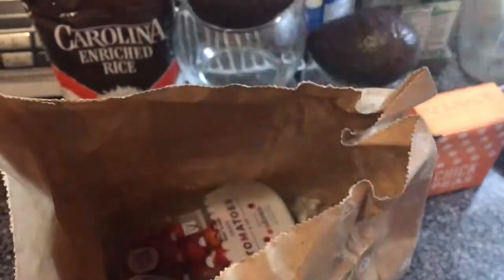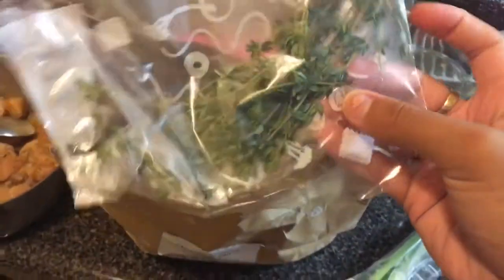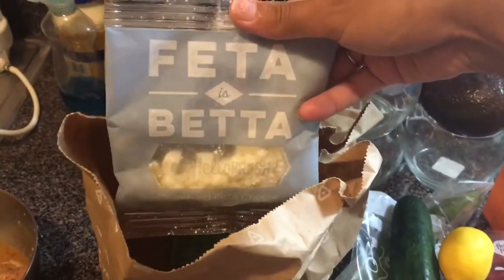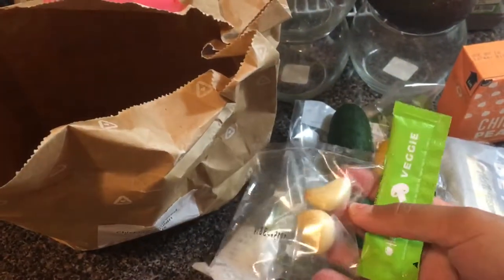First we have the chickpeas that we need for this recipe, smoked paprika which is a seasoning, the tomatoes, scallions, thyme — not sure how to pronounce that, I think it's thyme — a zucchini, a lemon, feta cheese, garlic, veggie stock, and finally the couscous.